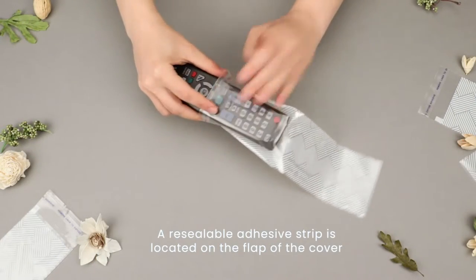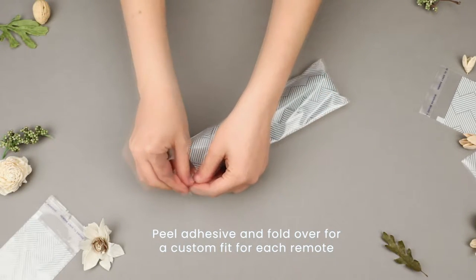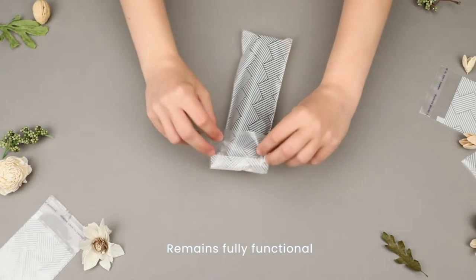A re-sealable adhesive strip is on the flap. Just peel the adhesive and fold the flap over for a custom length fit, keeping the remote control fully functional.